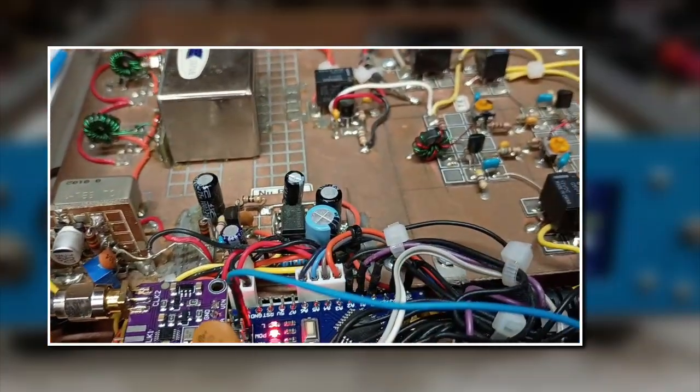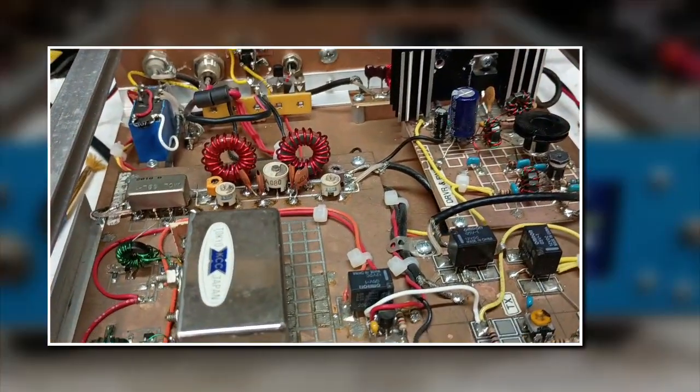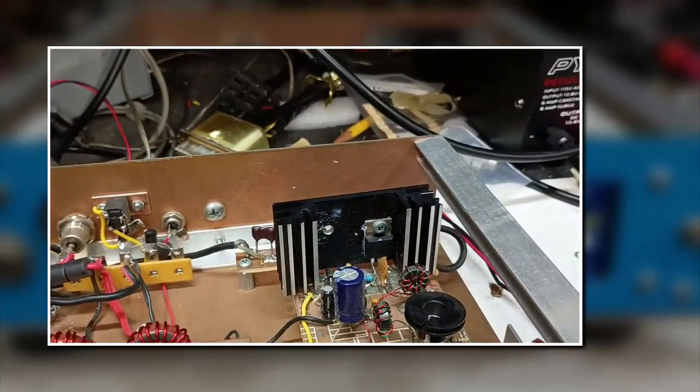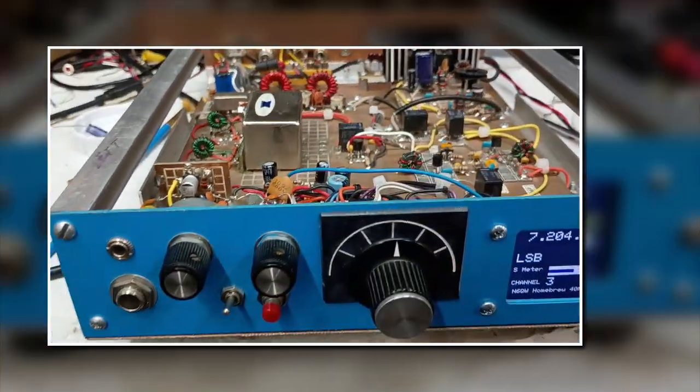We've got our Arduino Nano and an SI5351. The bandpass filter was set up for 60 meters, and the low-pass filter behind this heat sink right here is set up for 60 meters.